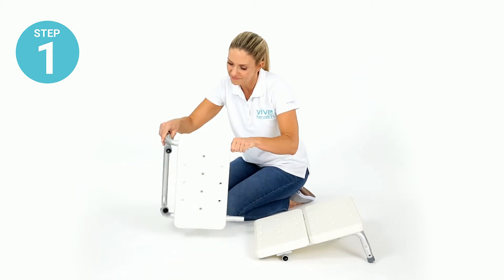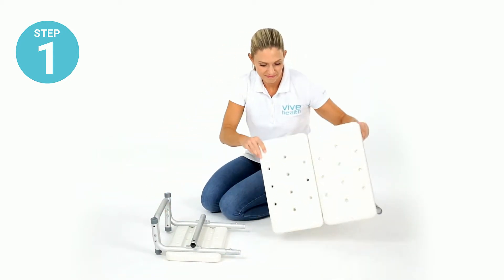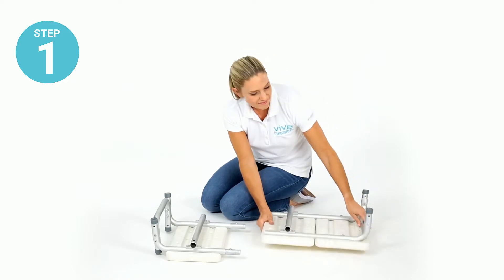Step one: turn the seat sections over so that each of the leg sockets are facing up.